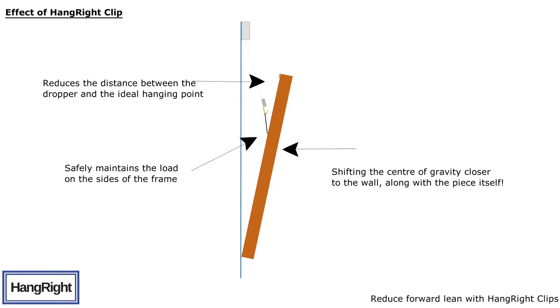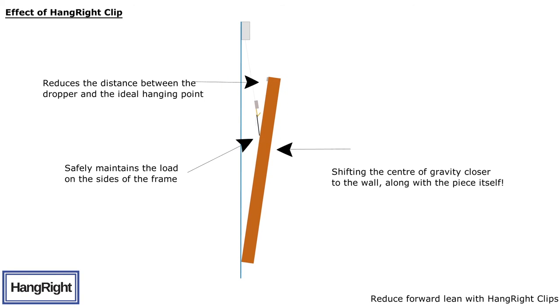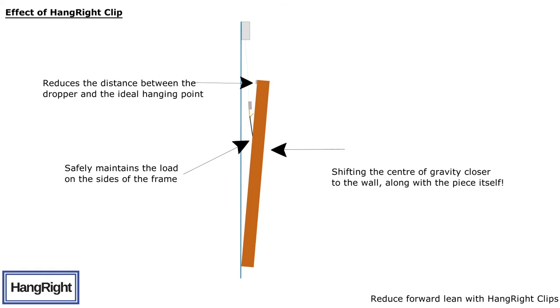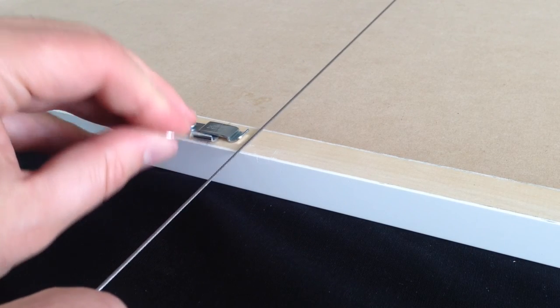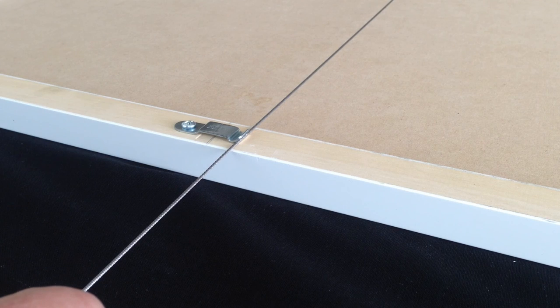The Hangwrite clip works by reducing the distance between the dropper and the ideal hanging point, moving the centre of gravity closer to the wall along with the piece itself, whilst safely maintaining the load on the sides of the frame. The dropper can still be easily removed, making adjustments or repositioning very much the same as before.